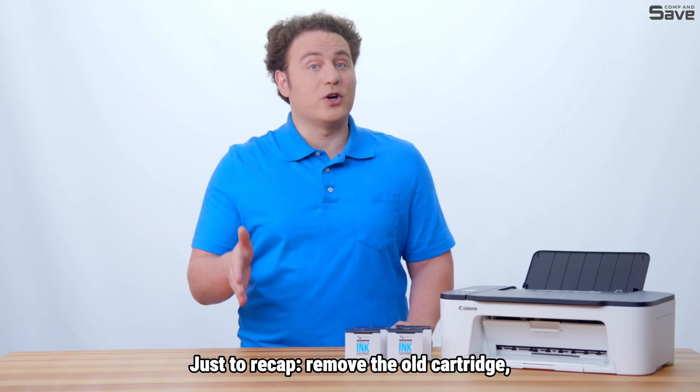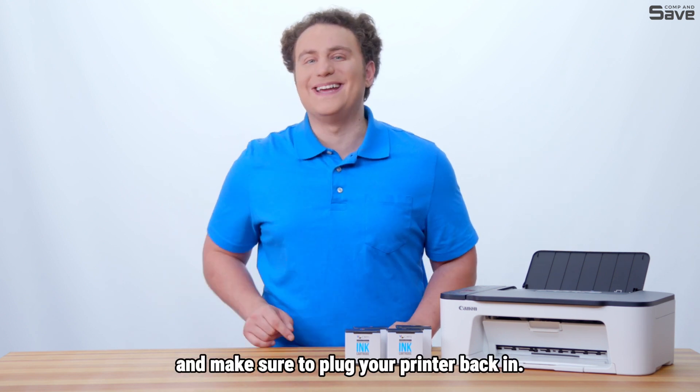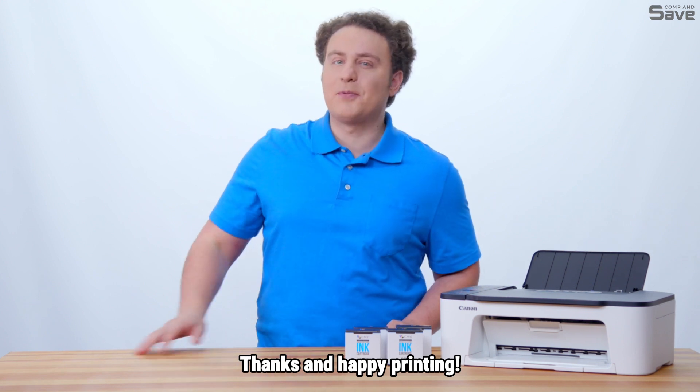Just to recap: remove the old cartridge, insert the new one, and make sure to plug your printer back in. Easy, right? Thanks and happy printing!